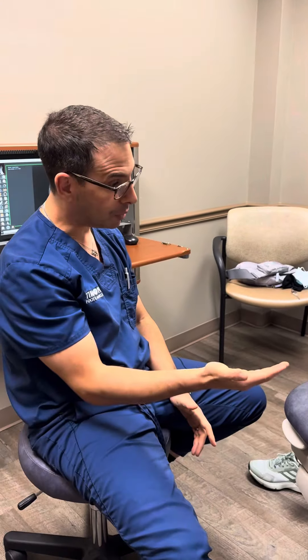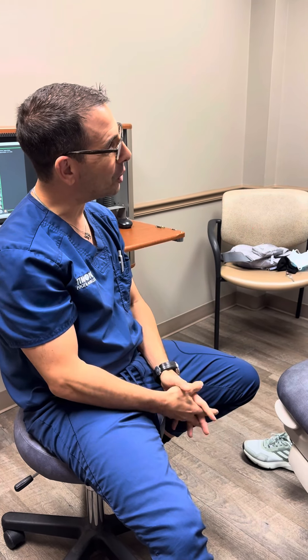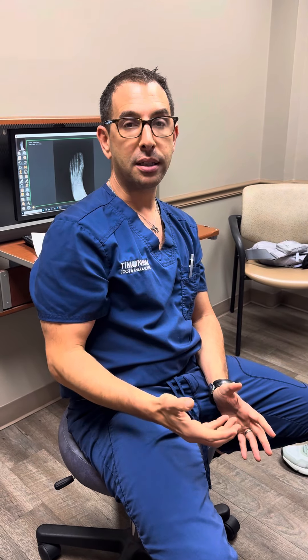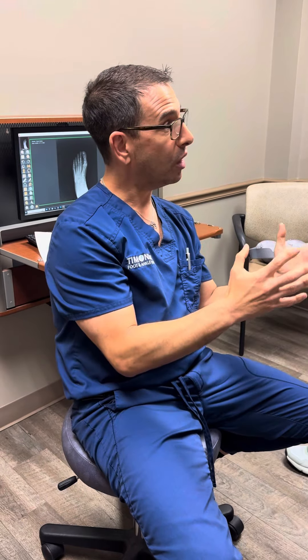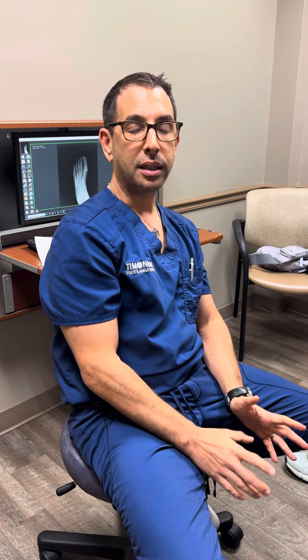We appreciate that you chose us for your healthcare. She's doing great — this is a great example of a lateral ankle repair. Remember, not everybody needs surgery for an ankle injury. We treat sprains non-surgically with bracing, splinting, and physical therapy. She went through all that, but unfortunately did not get better, so we chose to do a surgical repair and had an excellent outcome. To learn more about ankle injuries and ankle surgery, visit our website at www.timoniandfootandankle.com or call us at 410-560-2777.